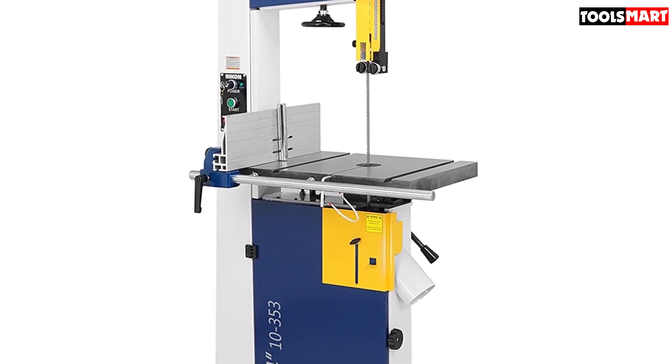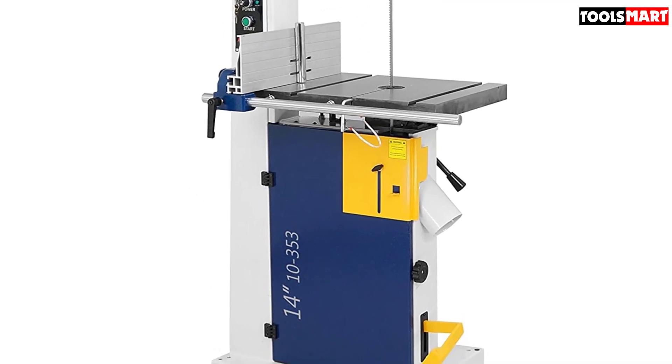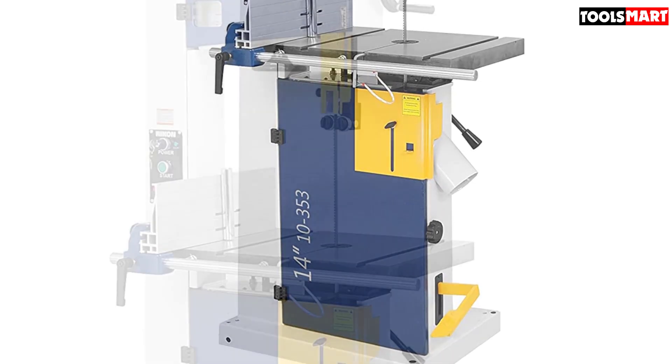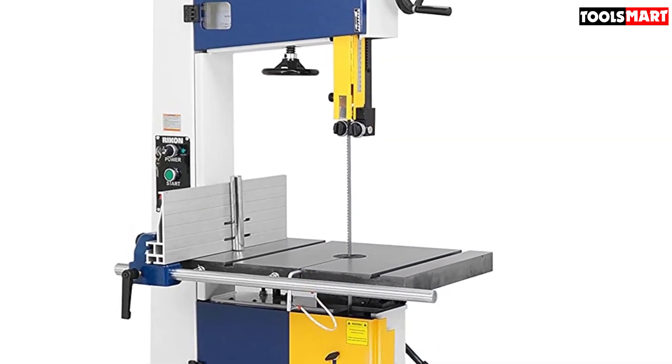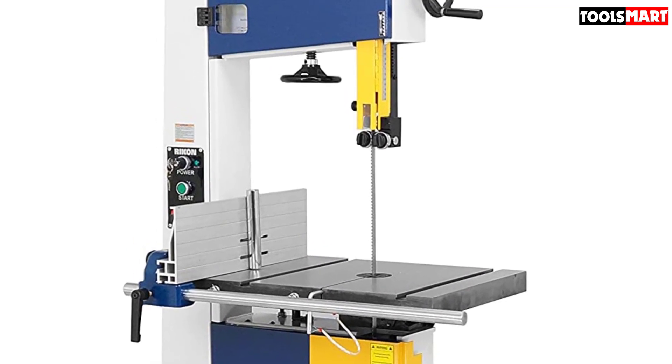The rip fence slides and locks smoothly without any wobble. When you are not using it, you can put it on the corner of the table or slide it off from its rail to keep it away. The rail comprises a scale indicator to help you with accurate cutting. This saw also consists of a pivot bar to add with the rip fence, which helps in stabilizing your wood piece during drifts.